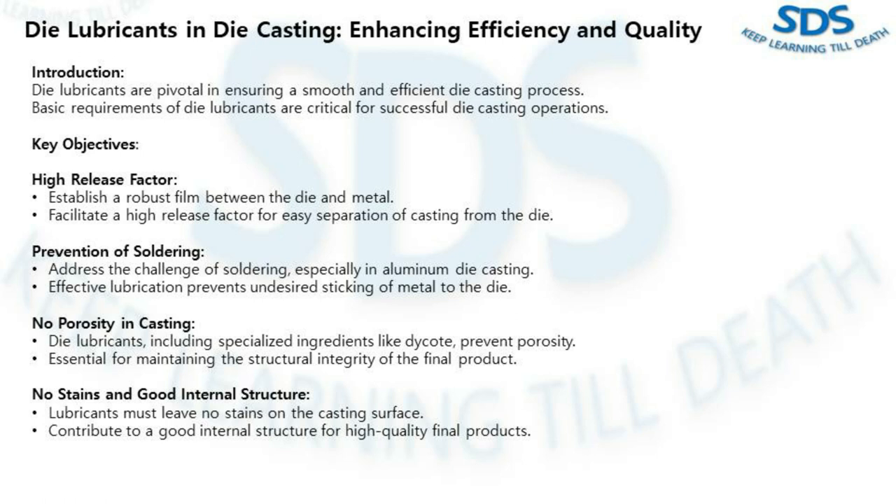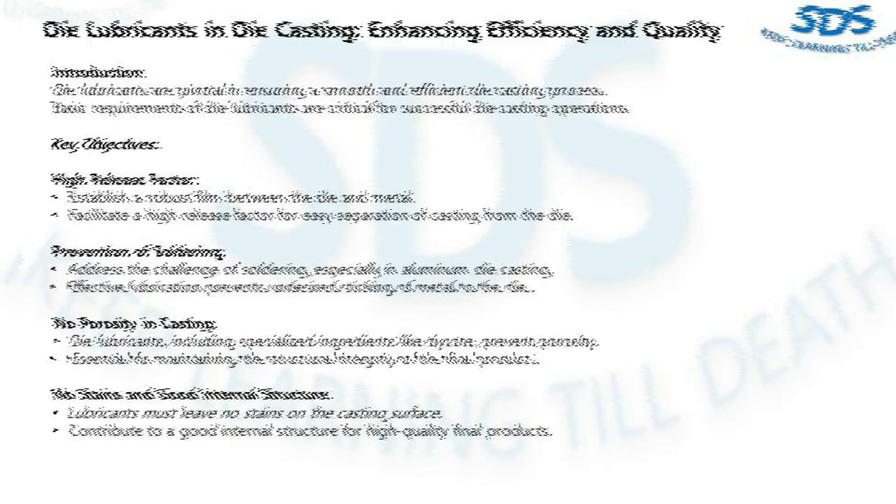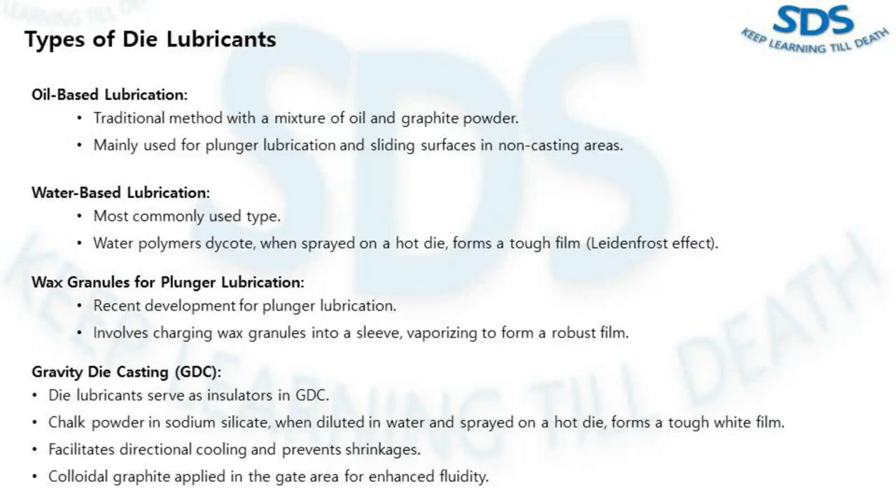The fourth point is no stain and good internal structure. The lubricant must not leave stains on the casting surfaces, and additionally should contribute to a good internal structure, ensuring the quality of the final product. Now let's explore the three main types of die lubricants.